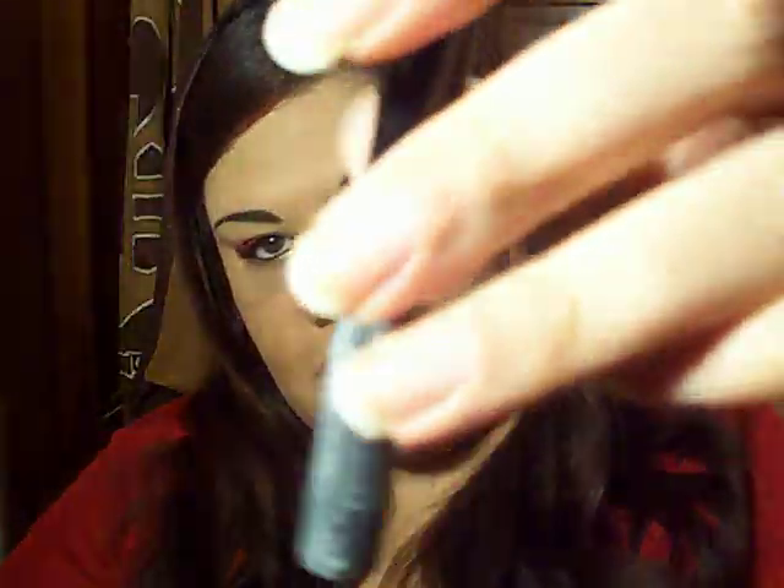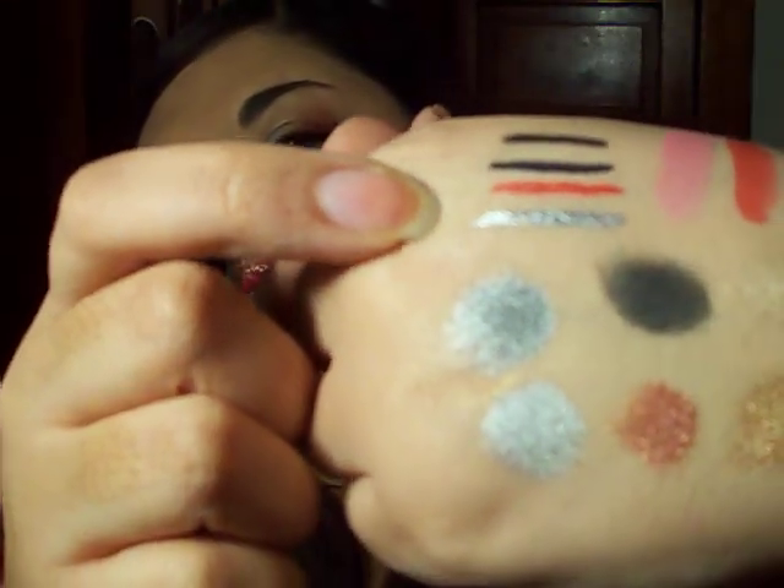I got a liquid eyeliner from NYX — this one's from their Studio line and it's just a silver. It looks like this, and that's that silver right there. Then I got a liquid eyeliner from LA Splash, and this color is Sun Coral — it actually has sparkles in it, and that's that reddish color right there.